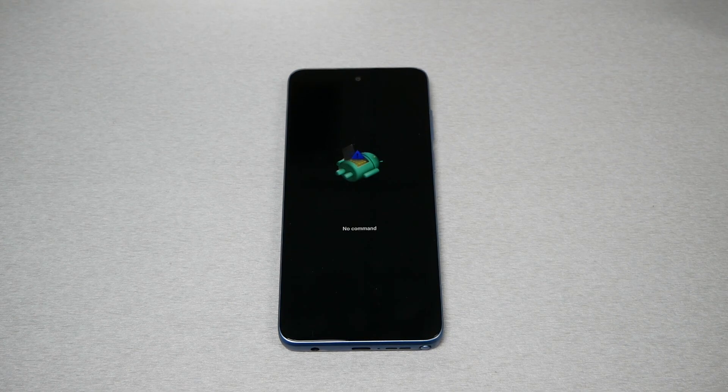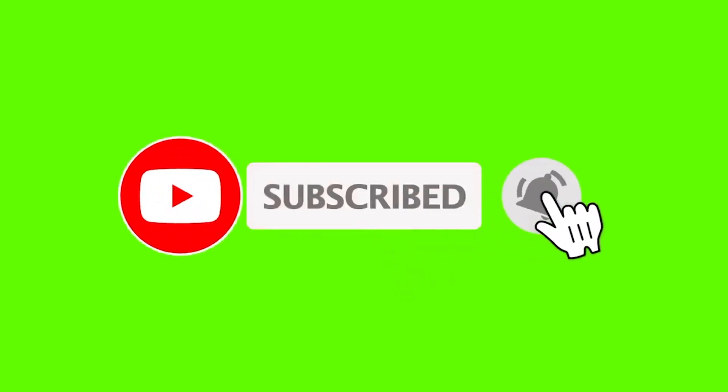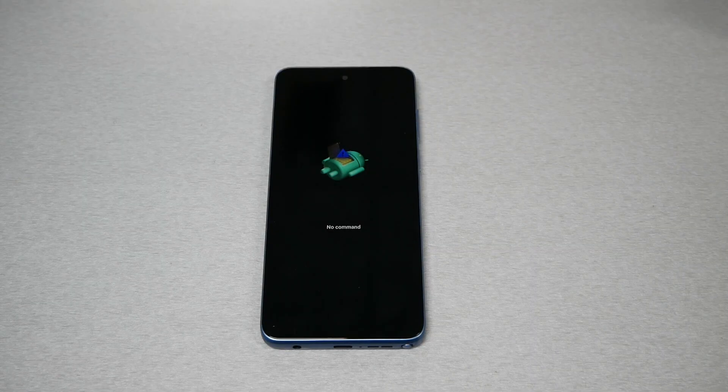In this video I will show you, if you have a frozen screen on your Moto G Stylus 2023, how you can fix this problem in less than 10 seconds. Make sure to subscribe if you haven't, give me a thumbs up if you like, and without any further ado let's find out.